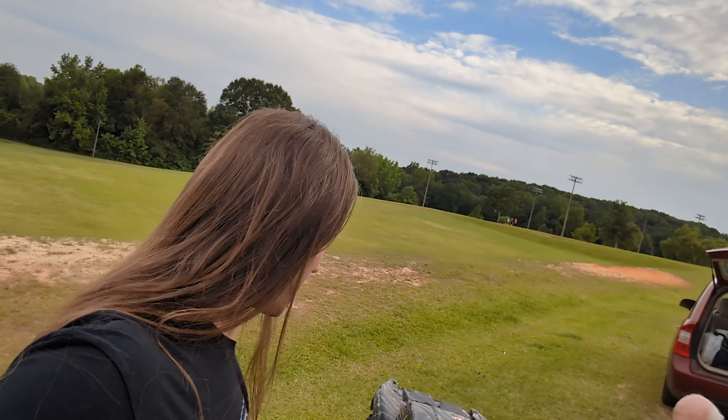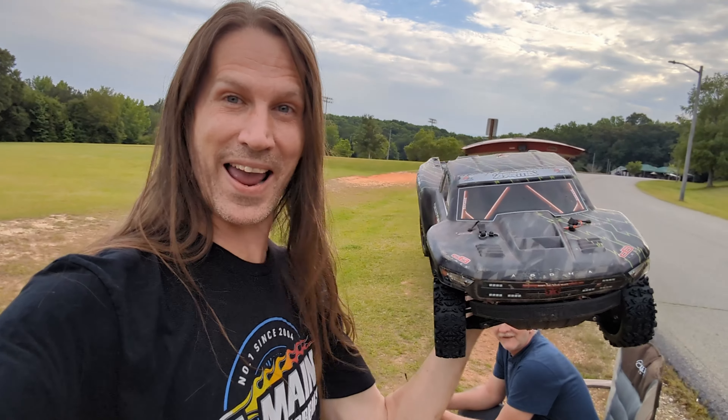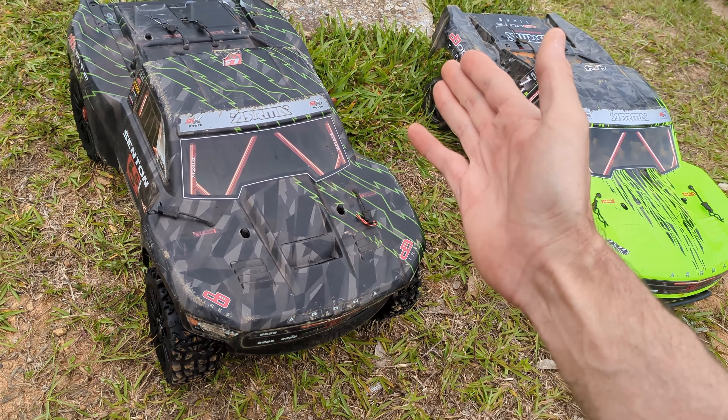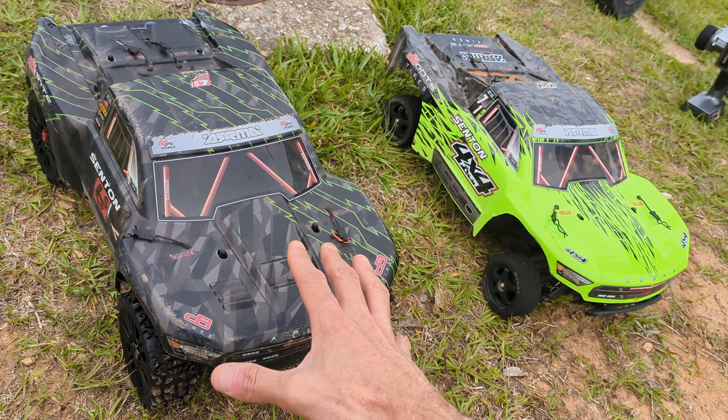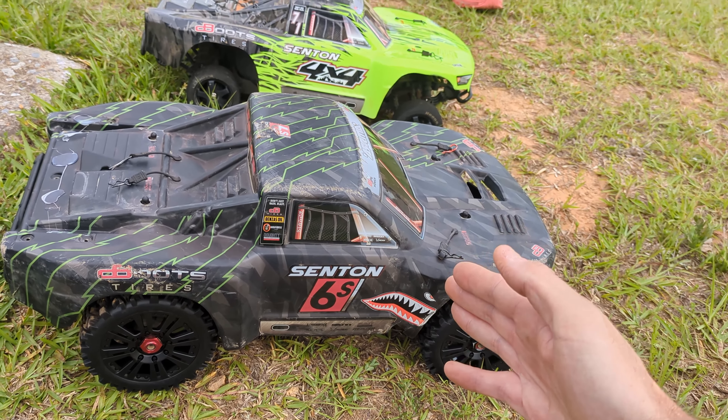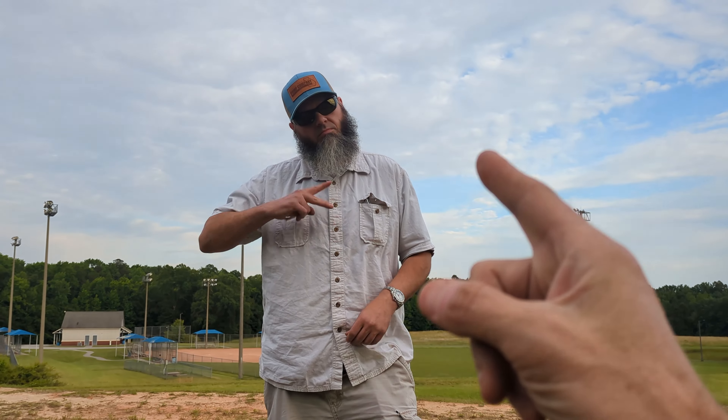We have a true unicorn in this video today. I just love it. Tad, look at that — an Arma Senton 6S. I'm holding a Senton 6S in my hands, guys. A 6S Arma Senton on Wreck RC. You have no idea how thrilled I am. This truck was actually lent to us today by Mr. Adam. Thank you, sir.